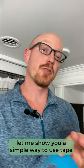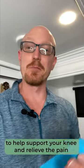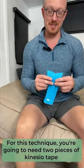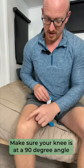If you have a knee strain or sprain, let me show you a simple way to use tape to help support your knee and relieve the pain. For this technique, you're going to need two pieces of kinesio tape. Make sure your knee is at a 90-degree angle, just like it is here.